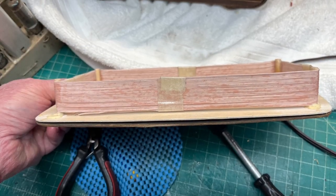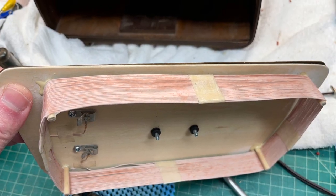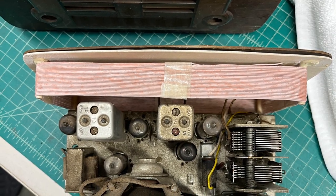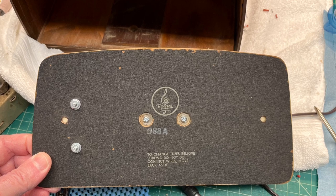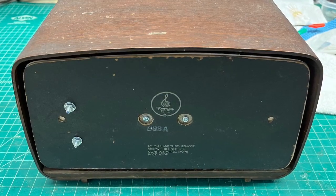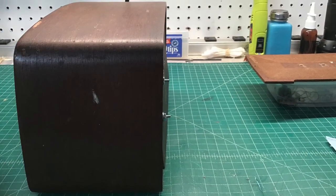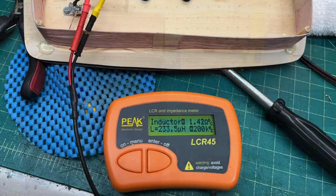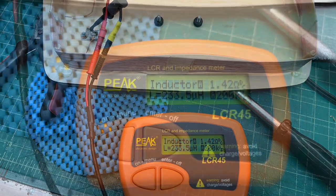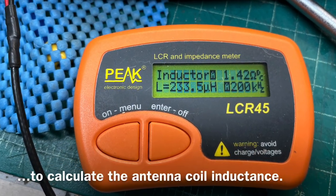Here are a few more shots of the antenna coil from different positions. You can see it turned out well. I was fortunate — it had just enough room inside the receiver to mount the coil, and the back does not really protrude out past the cabinet. As I mentioned earlier, I removed a few turns off the coil to get the desired inductance closer to 235 — this is close enough at 233.